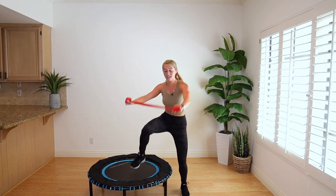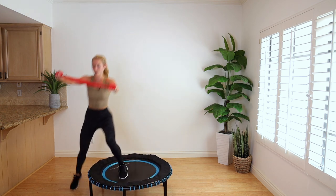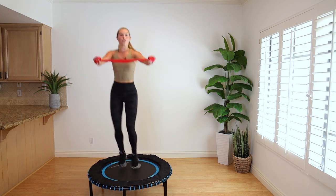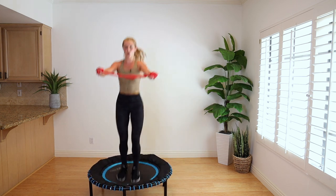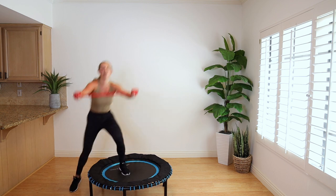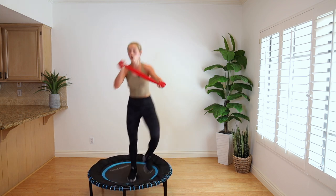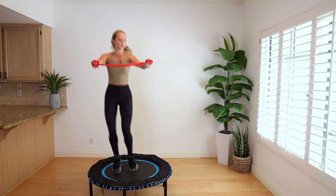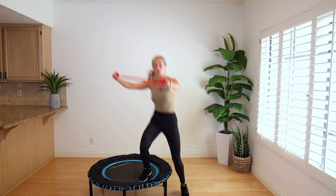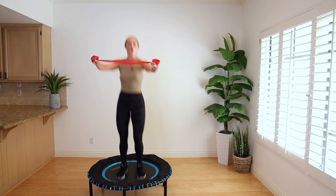Arms chest height, we go right, center, two bounces, left, center, two bounces. Let's go — bounce it out, up and down. Legs together, legs apart. 30 seconds, let's go. 20 seconds. Bounce it out for 10 — 9, 8. Don't quit on me. 6, 5, 4, 3 — we got it. Just 2 more, 2, and 1.